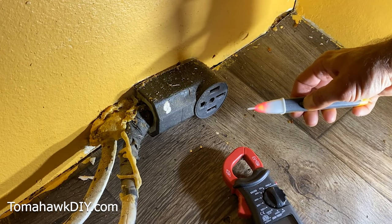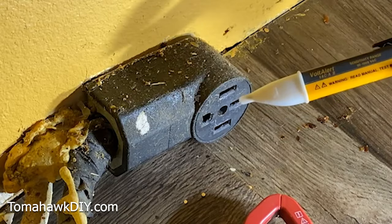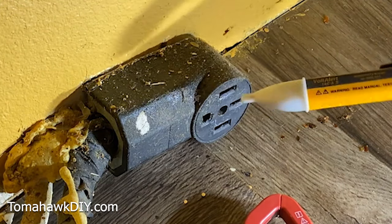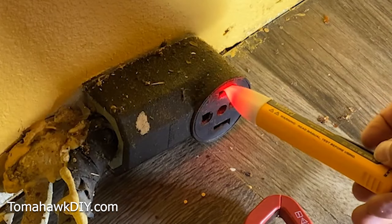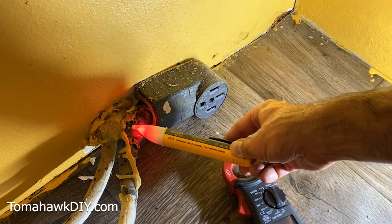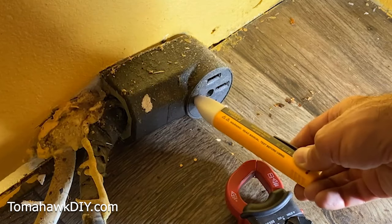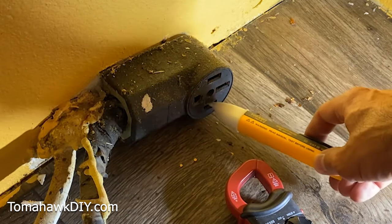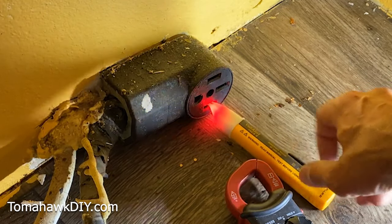When you're working with electricity it's helpful to have some simple tools. This is a voltage tester — you can see the light flashing. You can pick this up on eBay, it's really convenient. If I plug it in and it flashes red, you know there's live electricity there. That's a neutral spot, this is a ground spot, and this is also live because there's a black and a red wire on this electric range outlet.